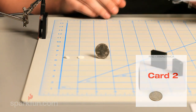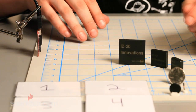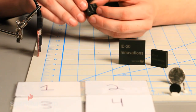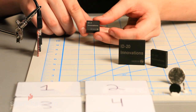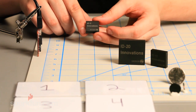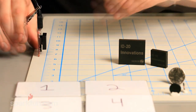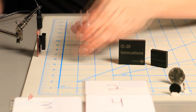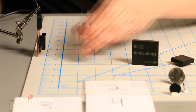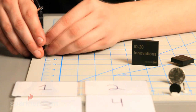Each tag outputs a 12-character identification number. Let's do some range testing, starting with the ID2. This is the smallest of the ID series that we carry. This unit actually requires an external antenna that you build yourself — the datasheet explains how to build and tune it. Without an external antenna, this unit doesn't work at all, so keep that in mind when shopping. If you don't know how to make an antenna, you'll want to go with the ID12.